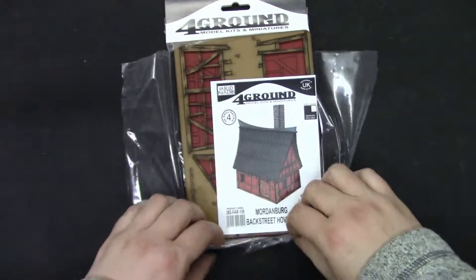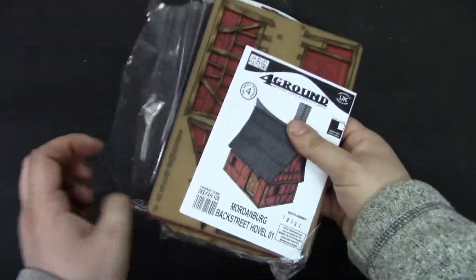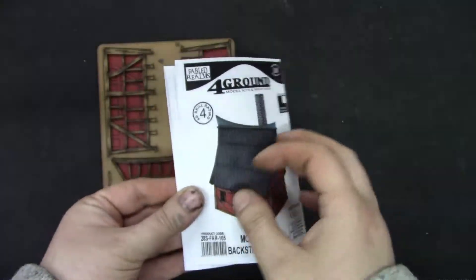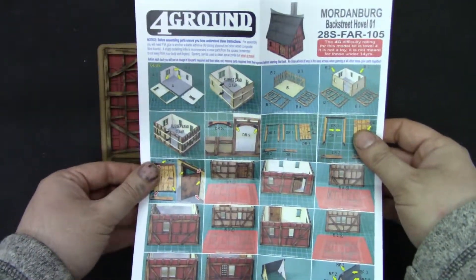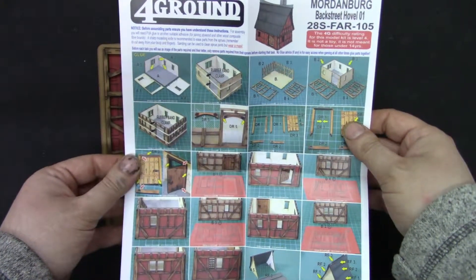Now what do we get? I'm going to spread the stuff around. So we get an instruction menu — more or less straightforward, it looks straightforward.